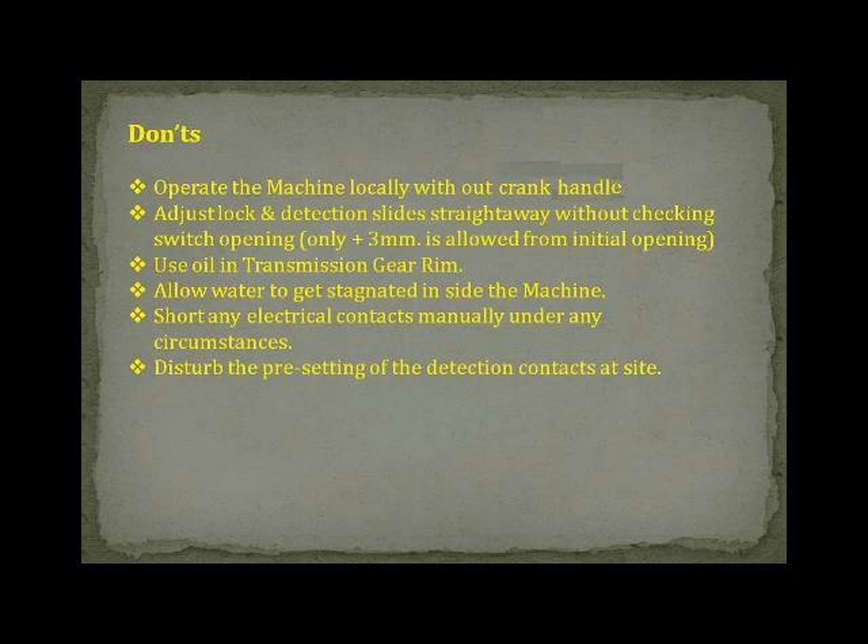Don'ts. Do not operate the machine locally without the crank handle. Do not adjust lock and detection slides straight away without checking switch opening. Only plus 3mm is allowed from initial opening. Do not use oil in transmission gear. Do not allow water to get stagnated inside the machine. Do not short any electrical contacts manually under any circumstances. Do not disturb the pre-setting of the detection contacts at site.